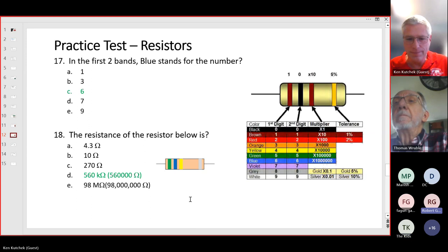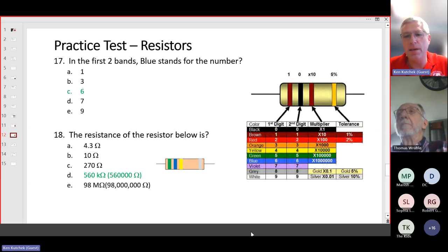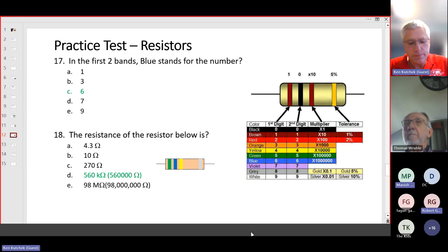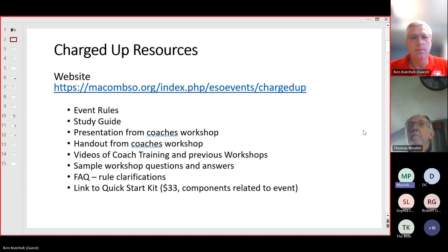A participant who joined late due to a power outage asked whether they'd have access to this presentation. Yes — the whole presentation will be posted on the website in PDF format and also as a video, so you can rewatch it from the beginning. Go to macomso.org, then go to Elementary, get a listing of all events, and it will be posted under Charged Up. Allow a couple of days to edit all the material for all 17 events.